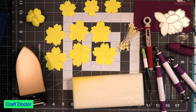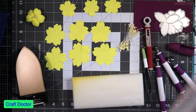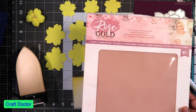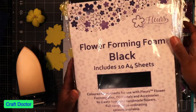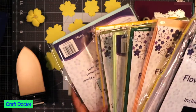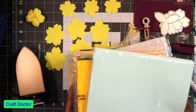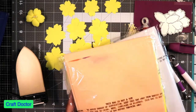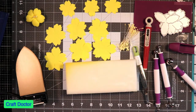I got the kit maybe six or eight months ago. When I got the rose gold kit it came with rose gold flower foam, which you've probably seen me use in one of my videos. And from Crafter's Companion they had this flower foaming foam from Fleurs in a huge variety pack — each one has 10 A4 sheets, lots of different colors, really pretty colors, even black, which is a little weird but I might do it anyway.